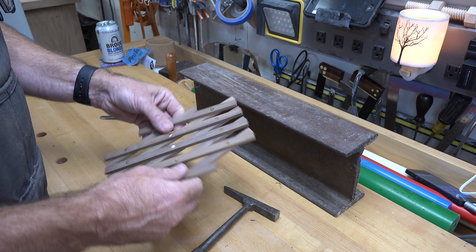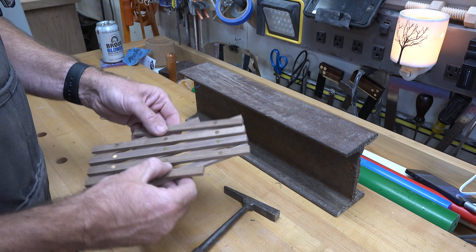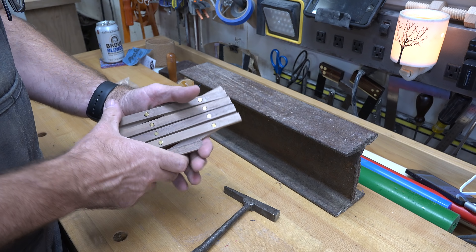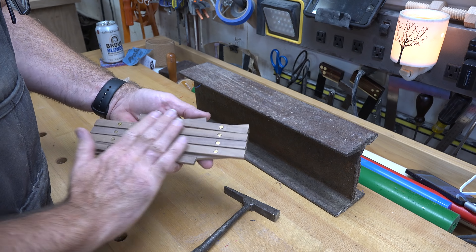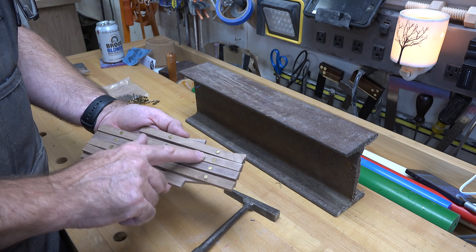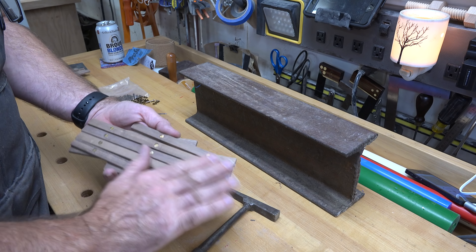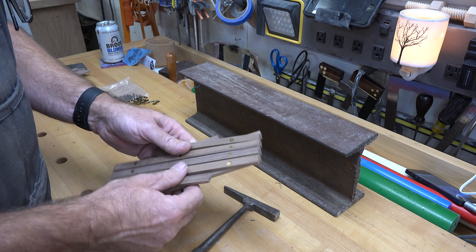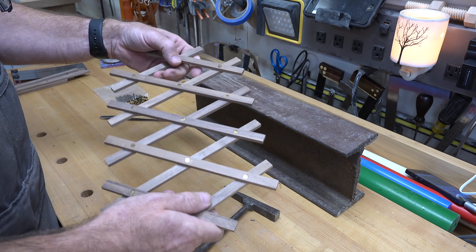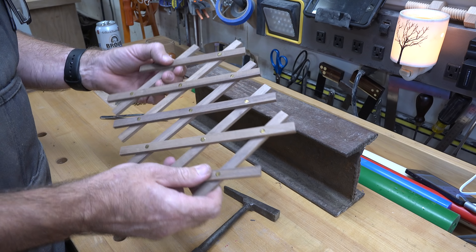With all of our rivets in, we can see how well it operates and how smooth it is - I really like the way those rivets work. The last thing to do is give this a good surface sanding; that will level out any imperfections and also help polish these brass heads just a little bit. Other than a coating of mineral oil and beeswax, I'm going to call this project done.